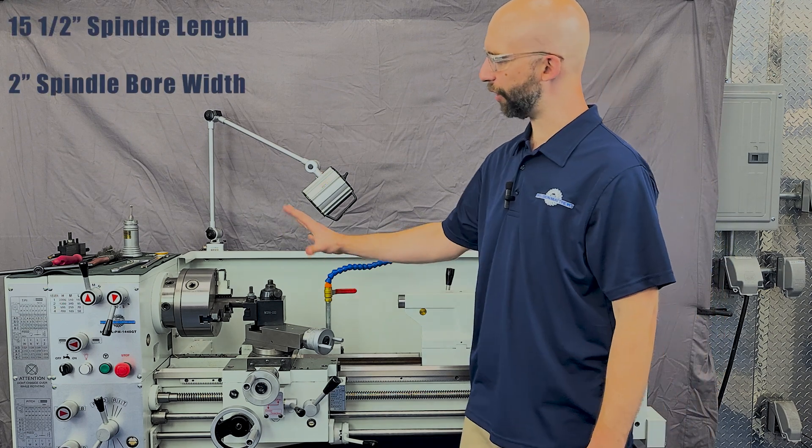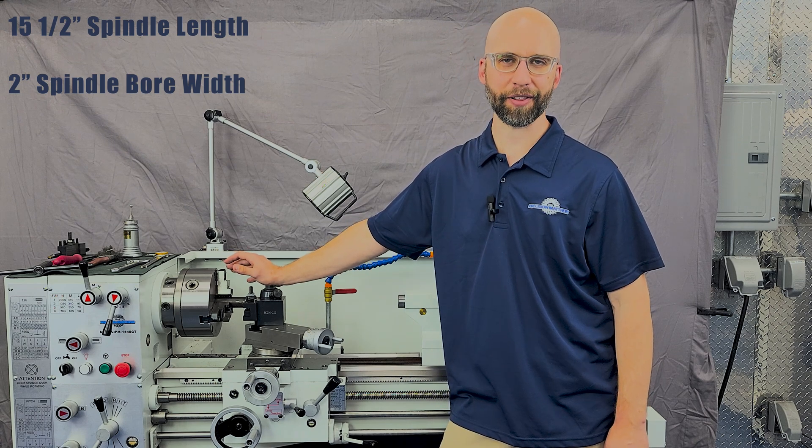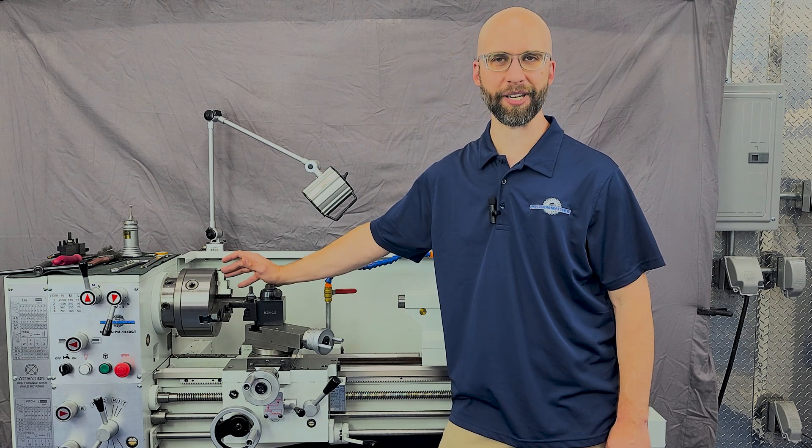The shorter spindle and wider spindle bore relative to other machines in its class make it ideal for gunsmithing or any other work where you need to regularly pass work pieces through the spindle bore.